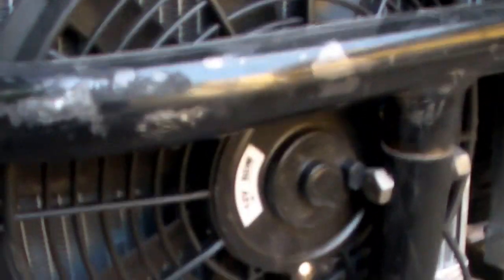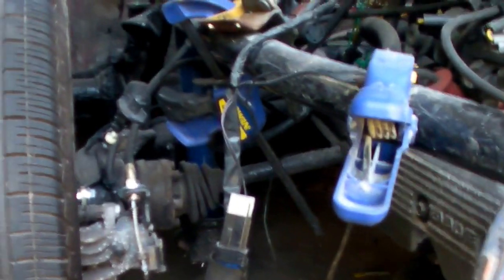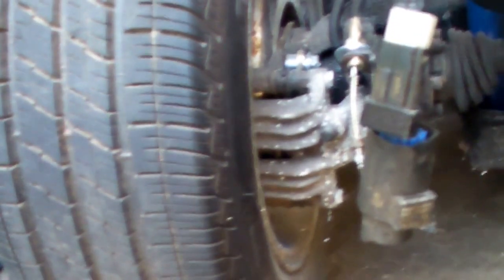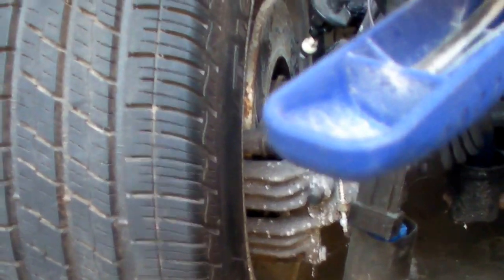I do have the dune buggy roll bar on here. The top is welded in; however, the lower section is bolted in front and back. You can see the exhaust — it does have a stock oil pan; clearance is about 5 to 6 inches. I'm using Volkswagen Porsche disc brakes with the emergency brake on the back using the adapters.